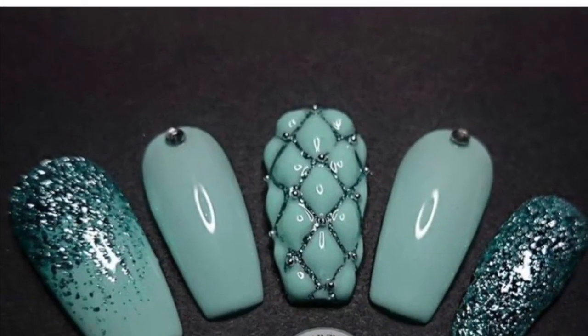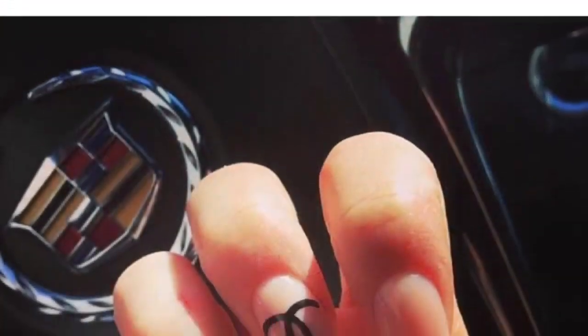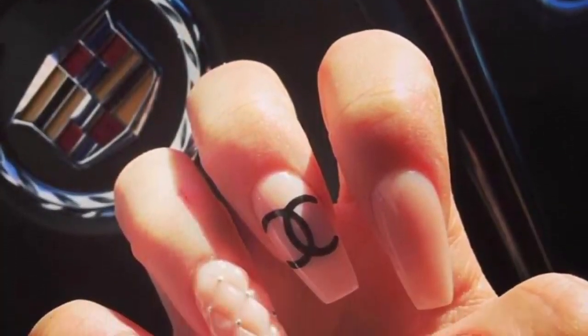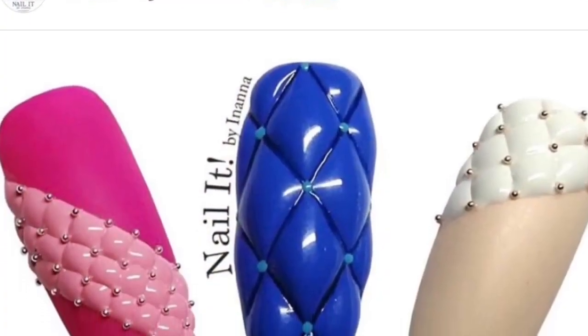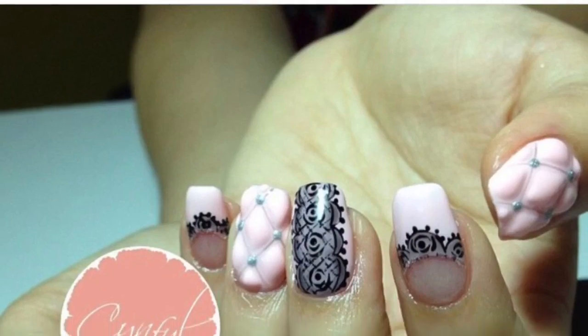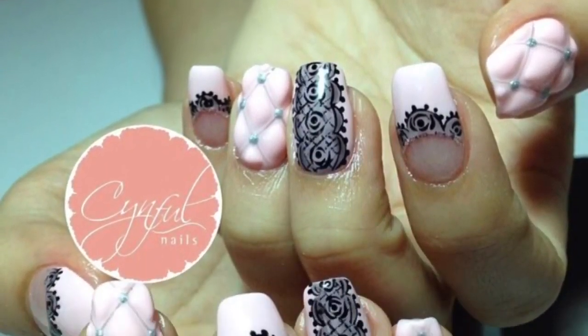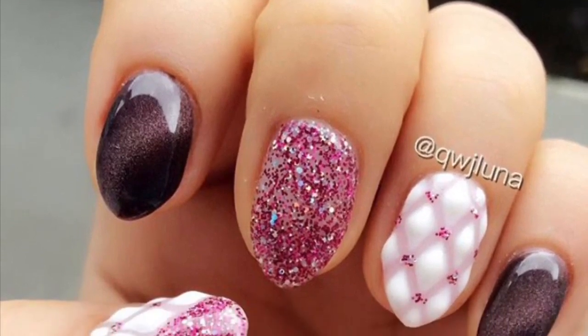Hi everyone, welcome back to a new video. The first few photos are going to be pictures of quilted style nails — I really like this look so I thought we would give it a go today. It was the Courtney Crosby one that caught my eye initially.